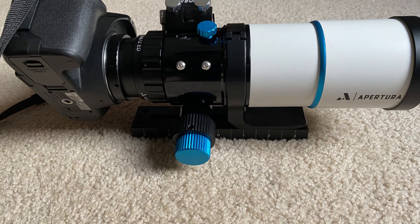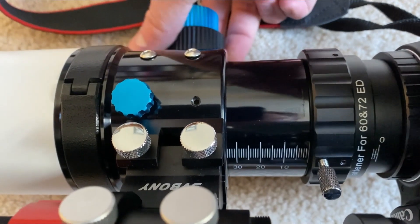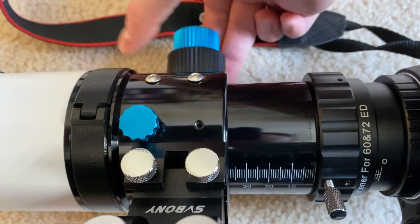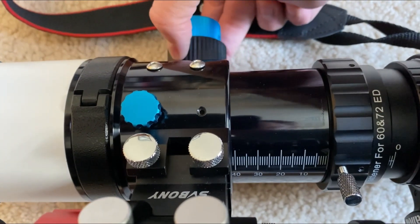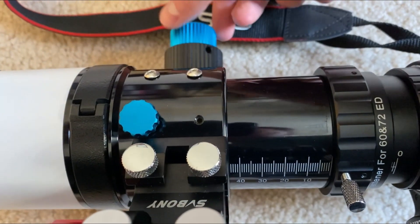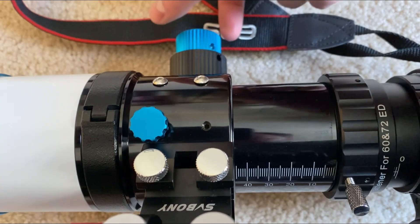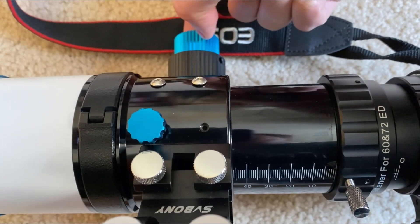Another thing that caught my immediate attention as I was setting up this scope for the first time was the focuser. This is unlike any focuser I have ever used before, as it features not one, but two focus knobs, allowing for two-speed focusing and therefore better precision with focusing on an object. The focuser also features a built-in ruler to aid with achieving the kind of precision I need for imaging.